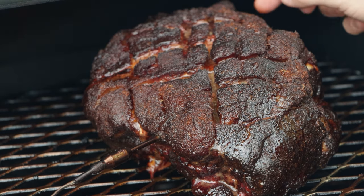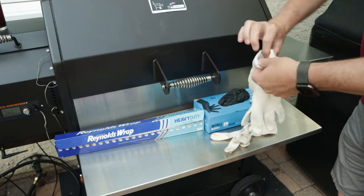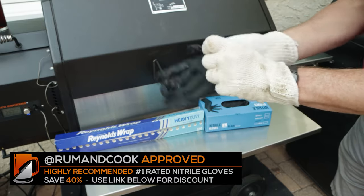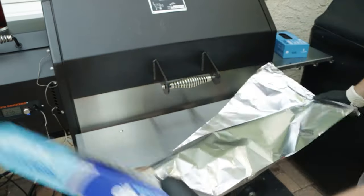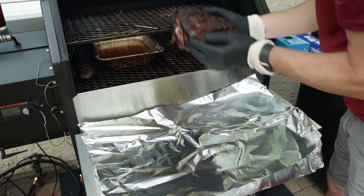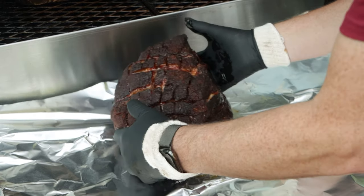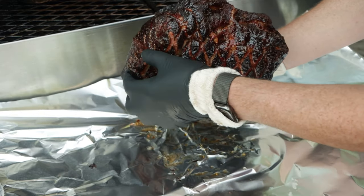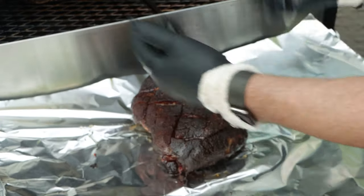Now we're actually going to wrap this guy. I'm going to just use some cotton gloves — the cotton is going to give us a little bit of heat protection, because this guy is definitely hot. We're going to double-wrap it just to make sure we don't lose any of our juices. I mean, tell me that's not looking good. Got some great color all the way around. The bone's already starting to pull back and separate. It's got a little bit more time to go, but I am super happy with that.